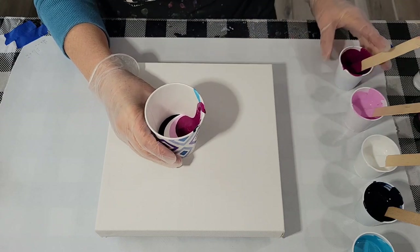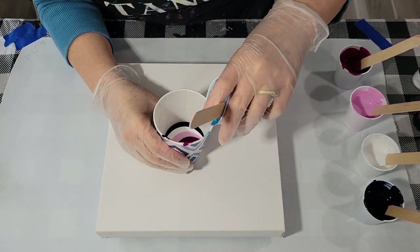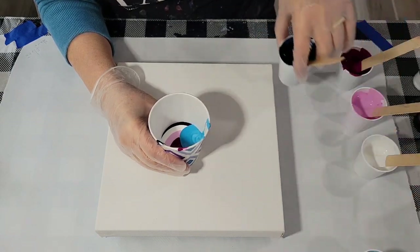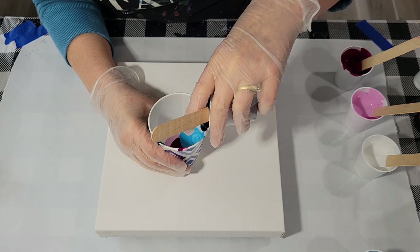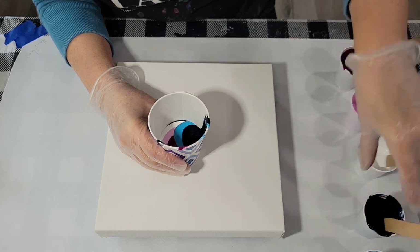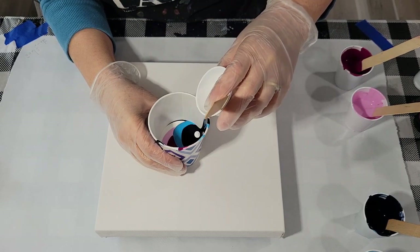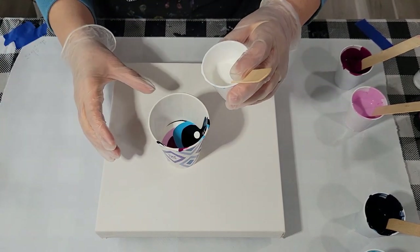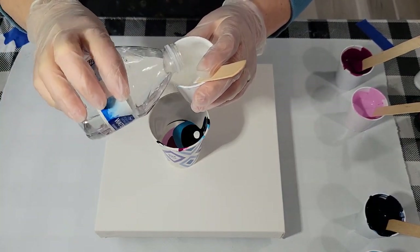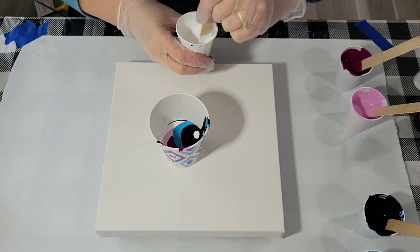Okay, that's one layer. Let me turn it a little bit. It feels a little thicker than the rest — I should have added a bit more water. I didn't add any water to this, so I'm going to add just a smidge. Maybe I'll add some more to that blue as well.